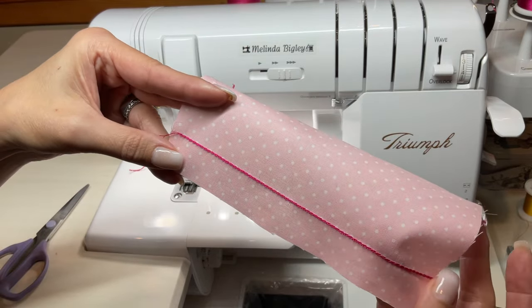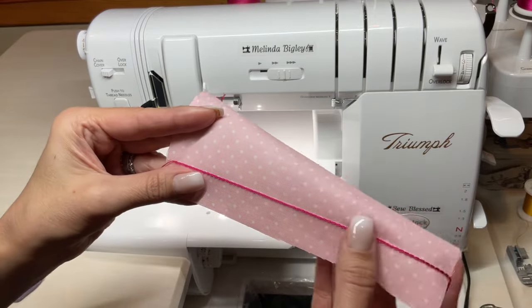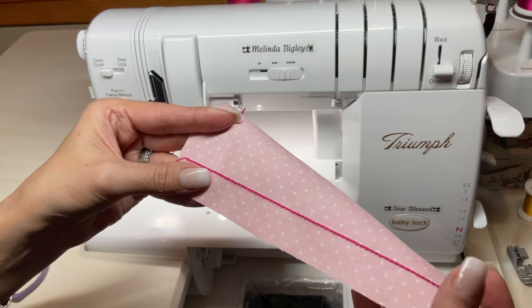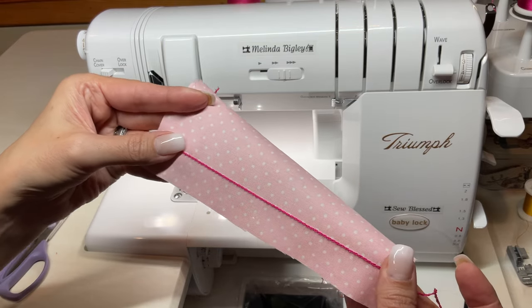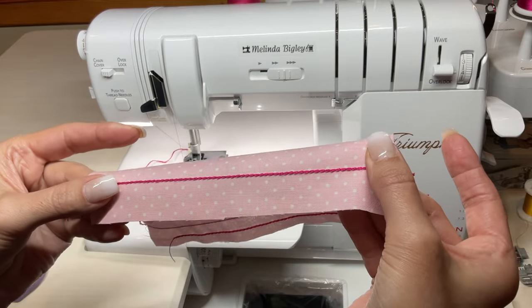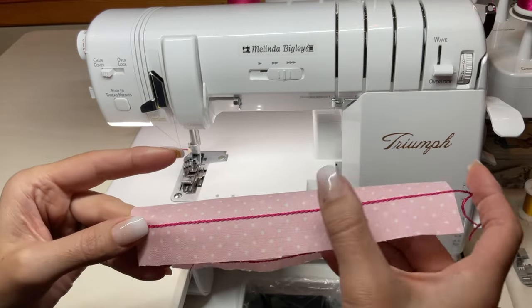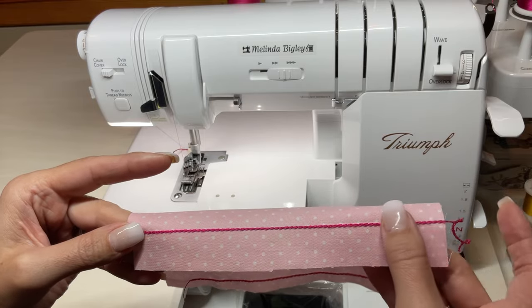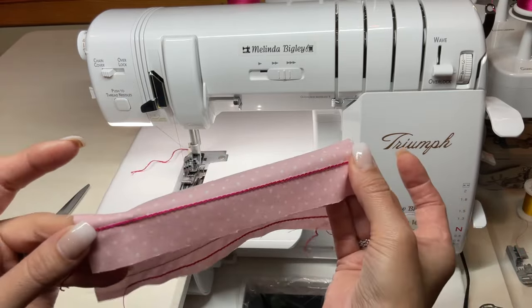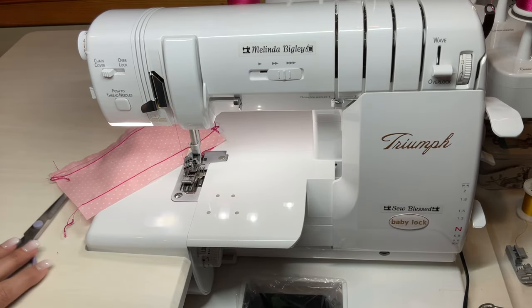Picture doing that in variegated thread — you can use glam or a whole bunch of different things. Look for your 12-weight or heavier threads and you will create the most beautiful chain stitch ever. It really looks beautiful on quilts, on bags, everything. That is your chain stitch — one of my very, very favorite stitches on Baby Lock sergers.